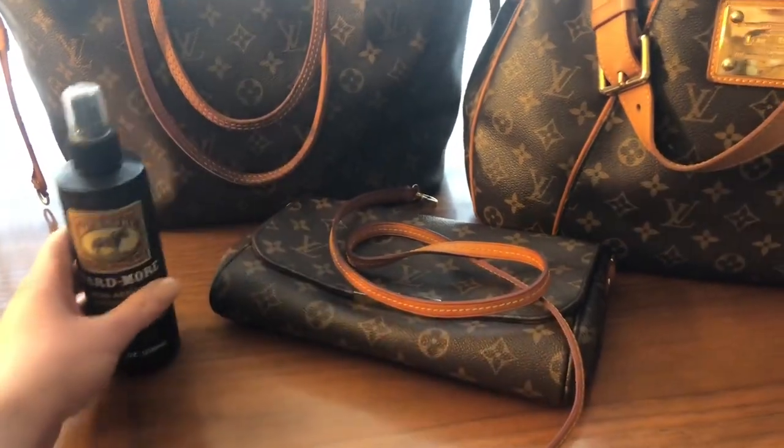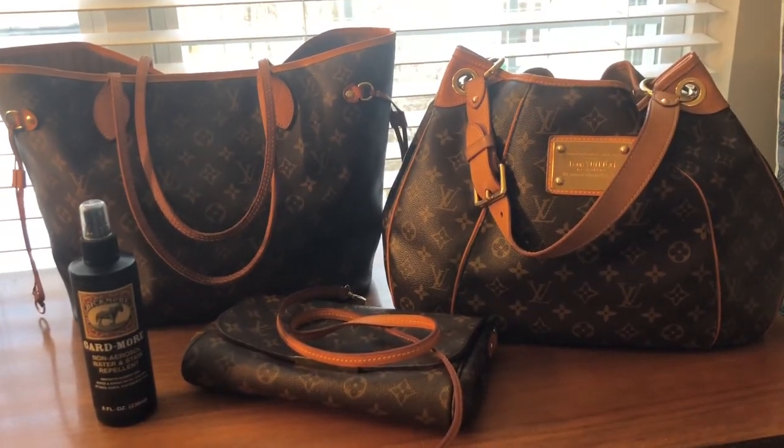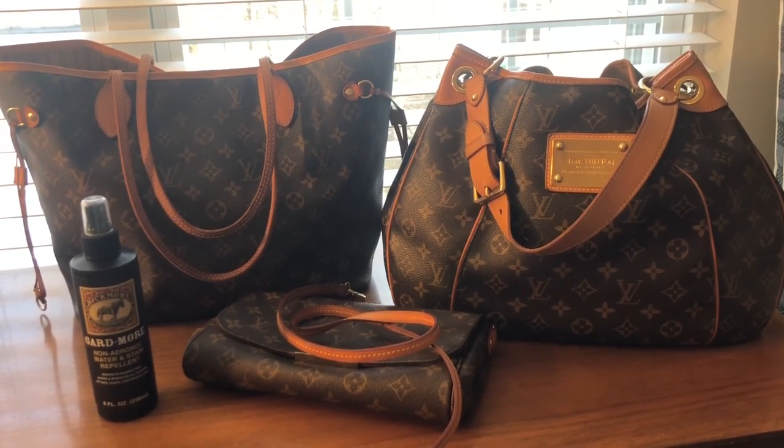Thank you so much for watching today, guys. If you have any tips or tricks you'd like to share about cleaning your Louis Vuitton bags, please leave them below, and as always I hope you'll join me for my future videos. I'll see you on my next one. Bye!